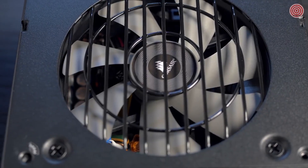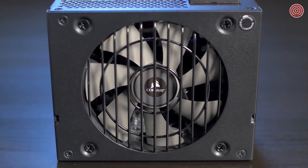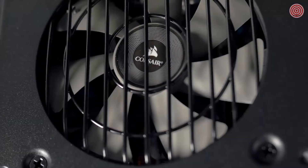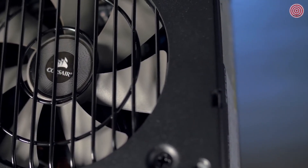Another reason the SF Series is so quiet is the use of a 92mm intake fan. Most SFX power supplies use an 80mm intake fan, which has to spin faster to move the same amount of air. Also, that smaller diameter fan can cause a higher pitch noise that some users might find undesirable.